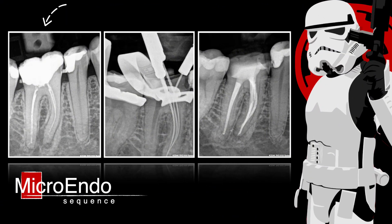Here we have the initial X-ray, here we have the instruments in the three root canals, and this is the image after final obturation. I think this case will give you some ideas — especially to be very attentive with the isthmus. Please like this episode and share it with your colleagues. And as usual, may the dental force be with you.